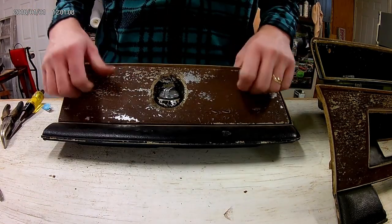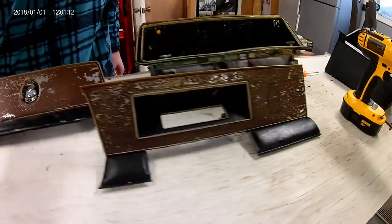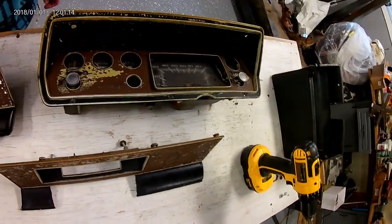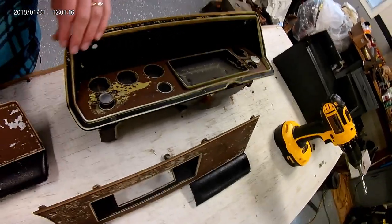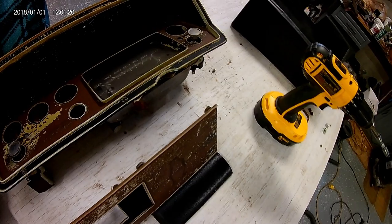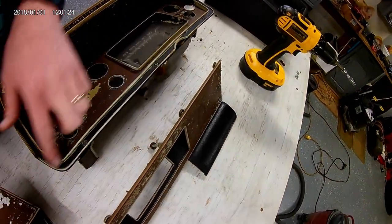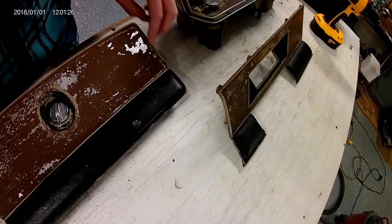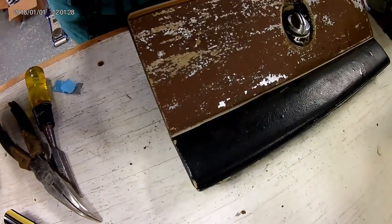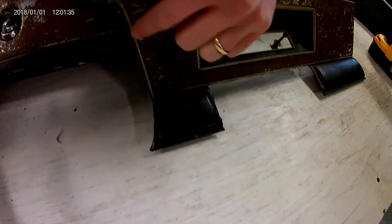Clean up on the old wood grain here. Got three pieces - one, two, three. They look pretty bad. This is supposed to be silver on the surround and black on the inside. That should be silver, and we could have a black line right there to make it look a little nicer. Same thing here - silver, black.